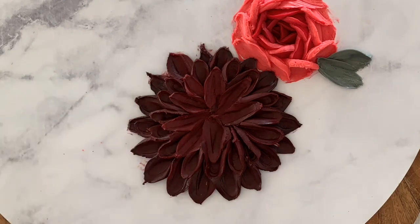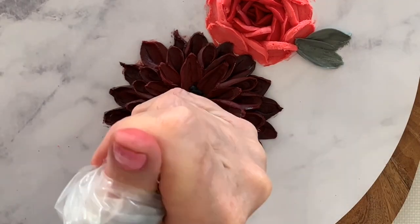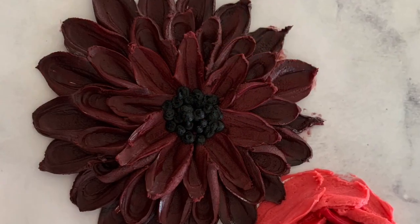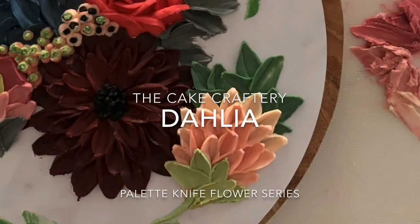You can make a more detailed dahlia with lots of tiny little petals in the centre using the tip of your palette knife, or you can do what I've done and use a piping bag and a number three nozzle. Here I'm using black buttercream. And there you have it, the dahlia. You can use this method for chrysanthemums or sunflowers or any similar shaped flower.